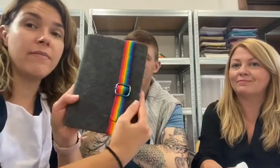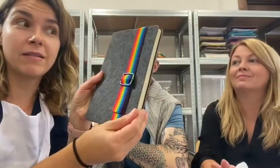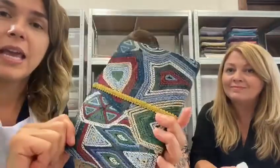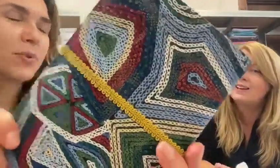Today we're going to be showing you how to make your own book cover like this one here. It was made by one of our resident artists — very talented — and you can have lots of different colours and designs. This one here has got quite a nice shiny pattern.